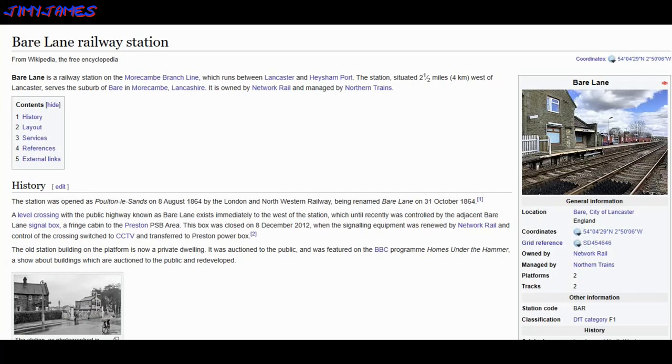Bear Lane is a railway station on the Morecambe branch line which runs between Lancaster and Hersham Port. The station, situated two and a half miles west of Lancaster, serves the suburbs of Bear in Morecambe, Lancashire. It is owned by Network Rail and managed by North Trains. The station was opened as Polygon Lee Sands on the 8th of August 1864 by the London and North Western Railway, being renamed Bear Lane on the 5th of August 1864.